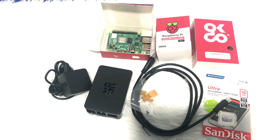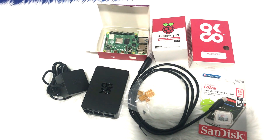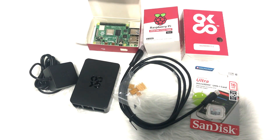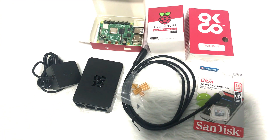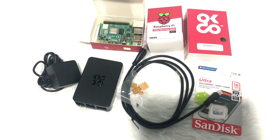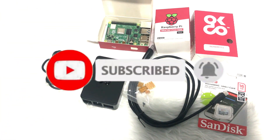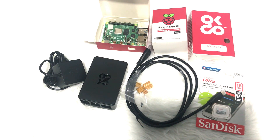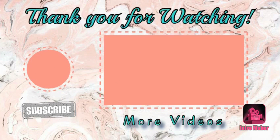If you have any questions or clarifications, just comment down below. I'll try to answer all your questions. That's all for this video, I hope you enjoy! Please don't forget to click like, share, and subscribe, and click the notification bell so you stay updated on my uploaded videos. See you guys on my next one. Goodbye and have a great day ahead. God bless. Bye bye!